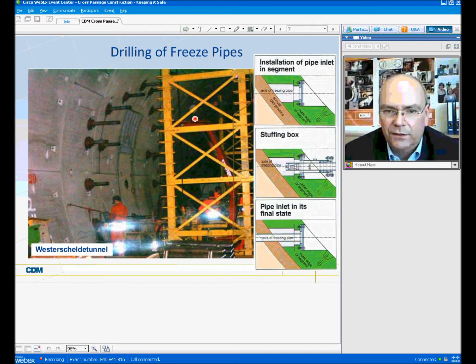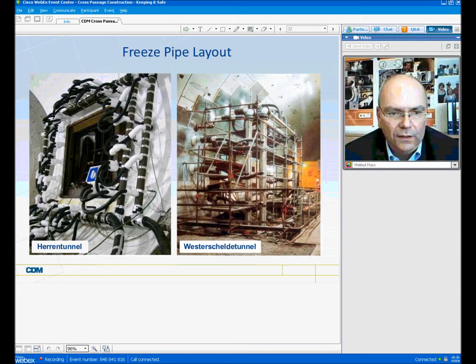Once all the lining segments are installed and the drilling operation starts, a so-called starting box — or better, a blowout preventer — can be fixed to the pipe inlet, and then drilling can be done in a very safe way. Once the drilling is finished, one can see the final pipe inlet in its final state. All drillings for the Westerschelde tunnel were executed extremely safely. There was not a single case of blowout or leakage, and 26 cross passages were constructed using this approach.